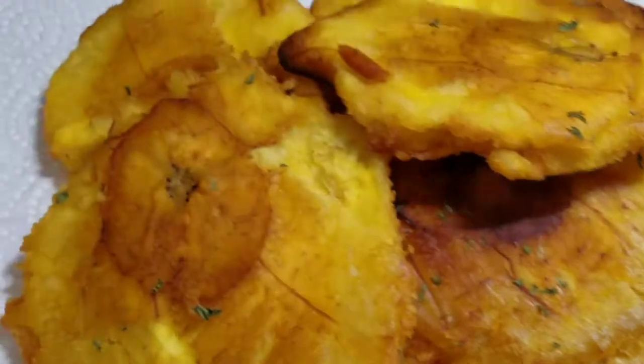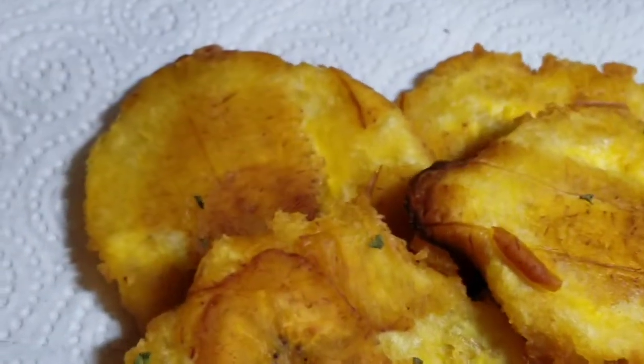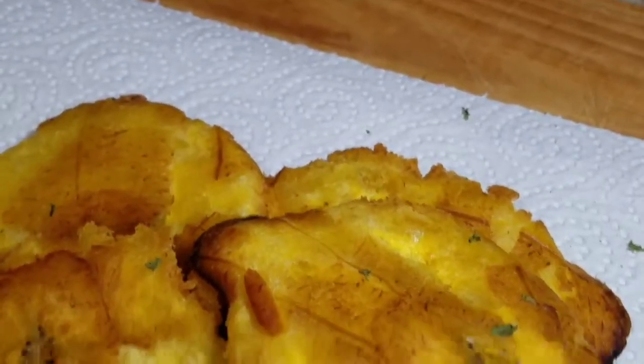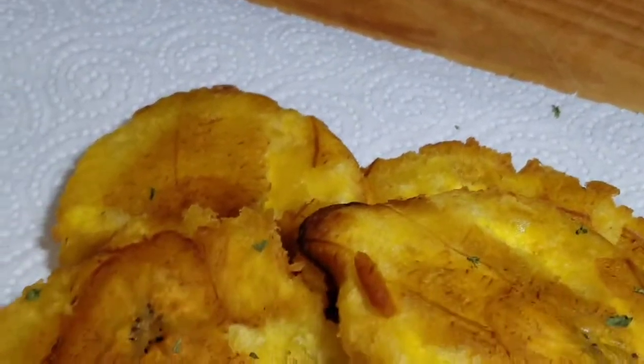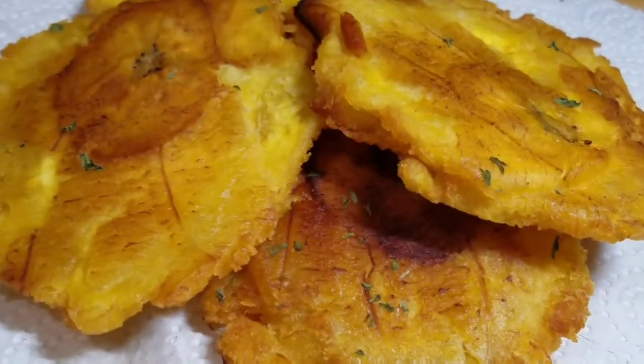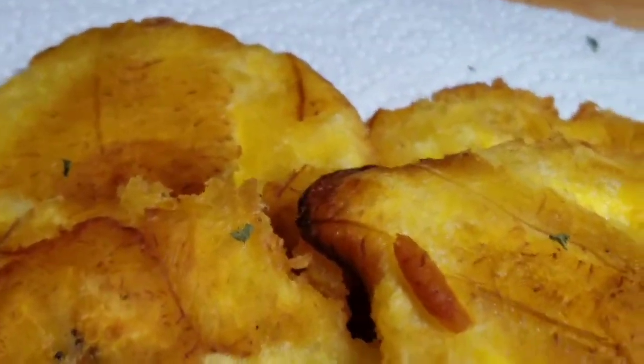This is the final product! You can always pair this with some cooked-up saltfish, some nice tin mackerel, or some nice mixed bean and saltfish — whatever you have at home. Thank you guys so much for watching and see you tomorrow for another awesome recipe. Bye!